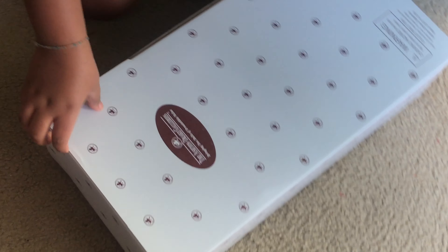Hi guys, it's me Milan, and today we're opening my new reborn! Her name is Tiana and I got her today. I'm so excited to unbox her with you all.